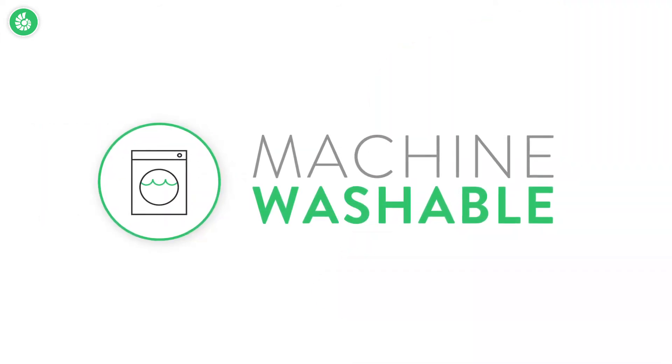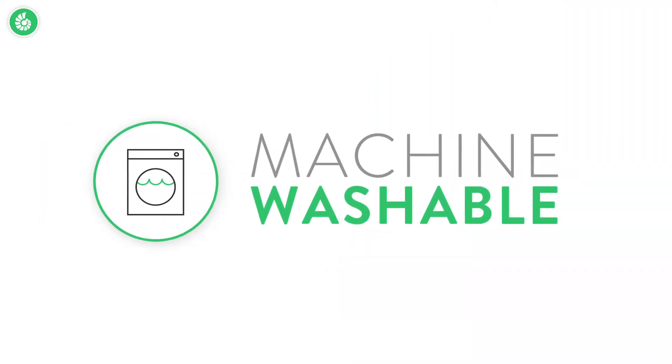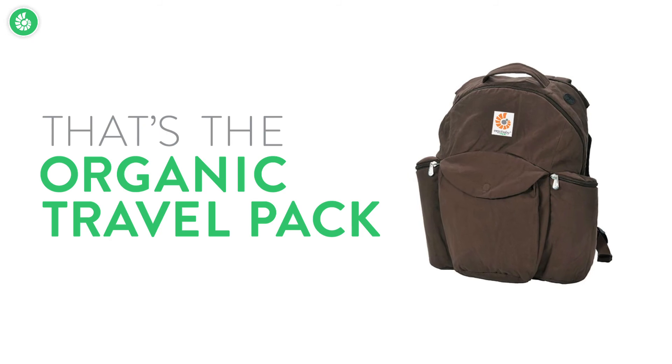The travel pack is machine washable, which makes it easy to care for. And that's the Ergobaby organic travel pack.